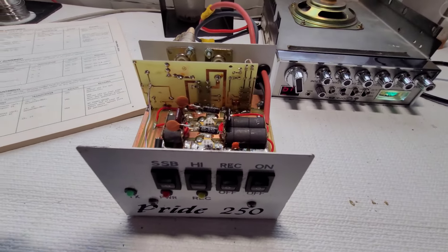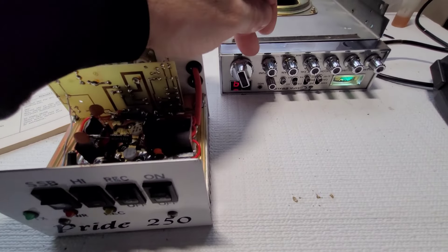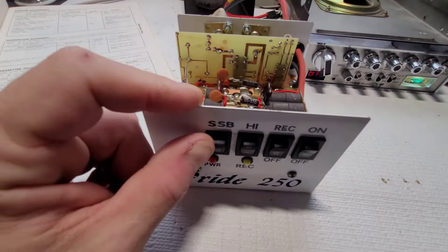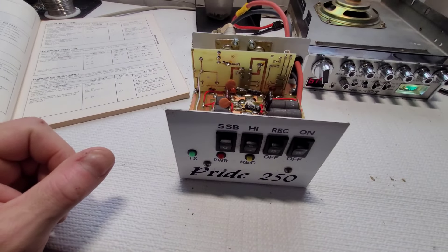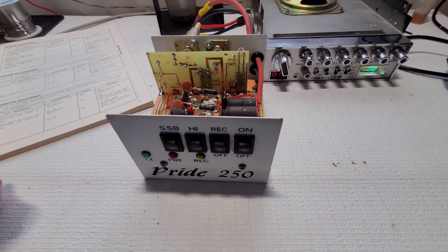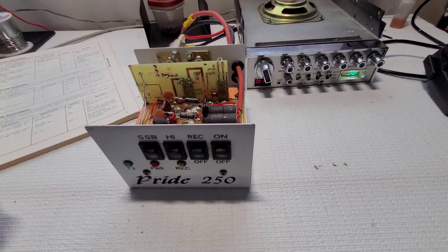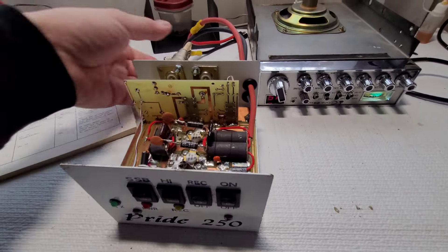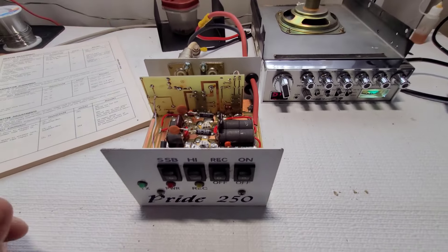We'll do it barefoot, then on high power and low power. Since this radio doesn't have sideband, we won't be doing sideband on the linear. This is going to go right to the dummy load so we shouldn't have any legality issues — I don't want to make a big deal out of it, but it's got to be said.